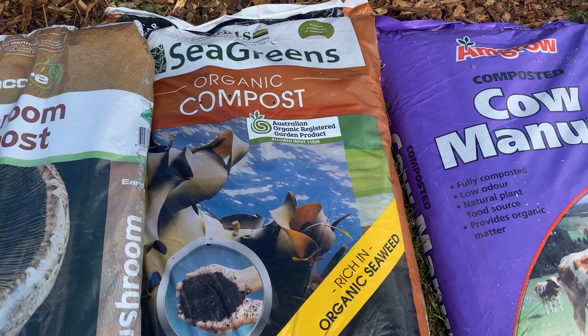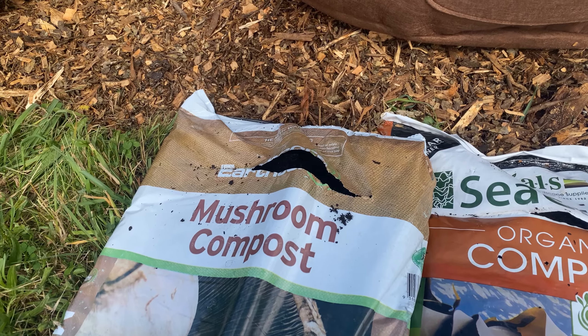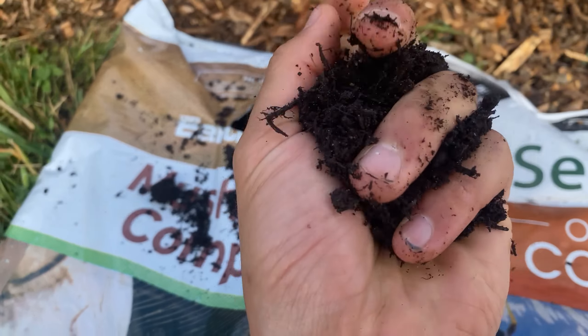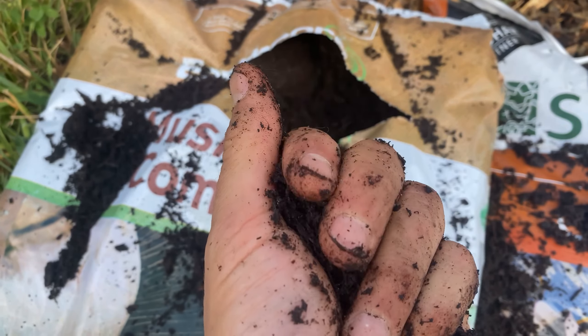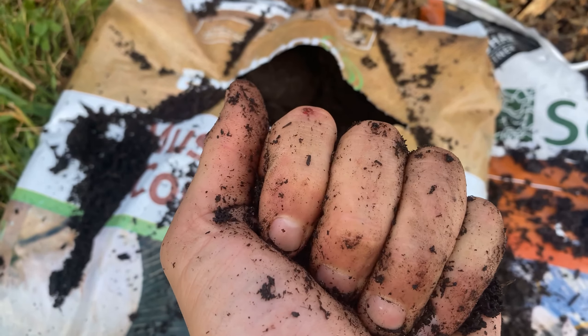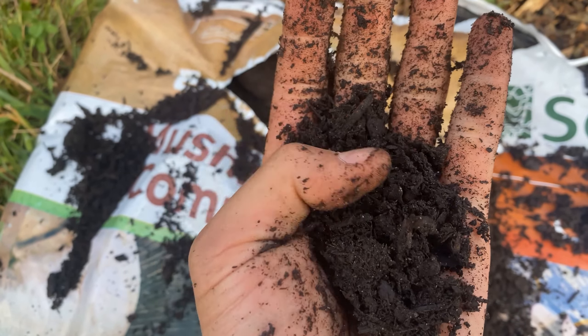When we open them up we kind of see they're actually not that great. So we've got the first one — mushroom compost. This is spent mushrooms that have been composted. The reason I'm pressing it is to see if it holds its structure, and it's crumbling really, really easily.